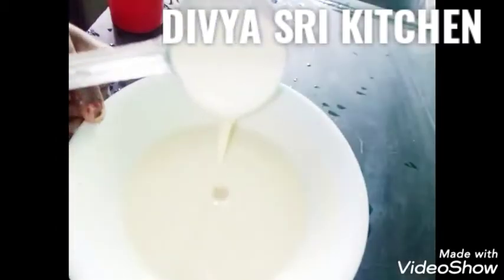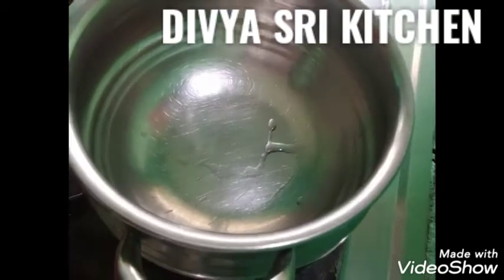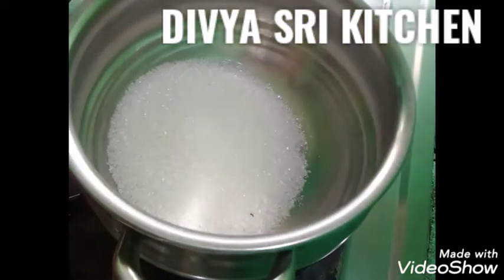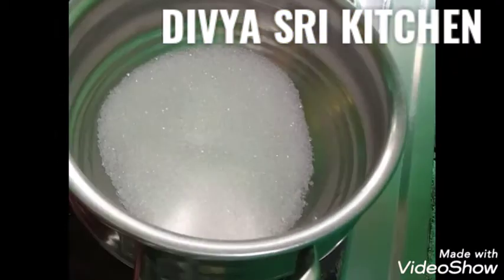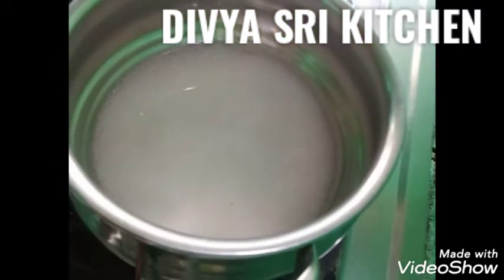We will add 2 kinds of gulab jamun. Let me add some gulab jamun. This is a sweet recipe — give 2 cups of gulab jamun.